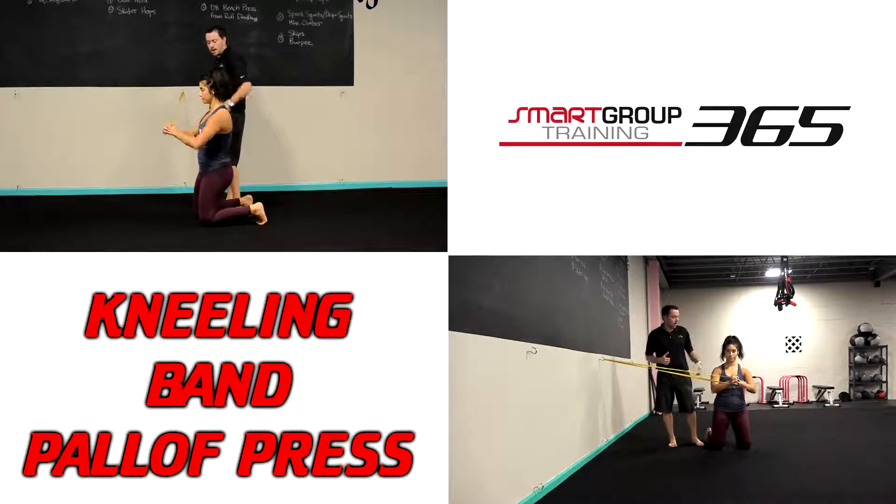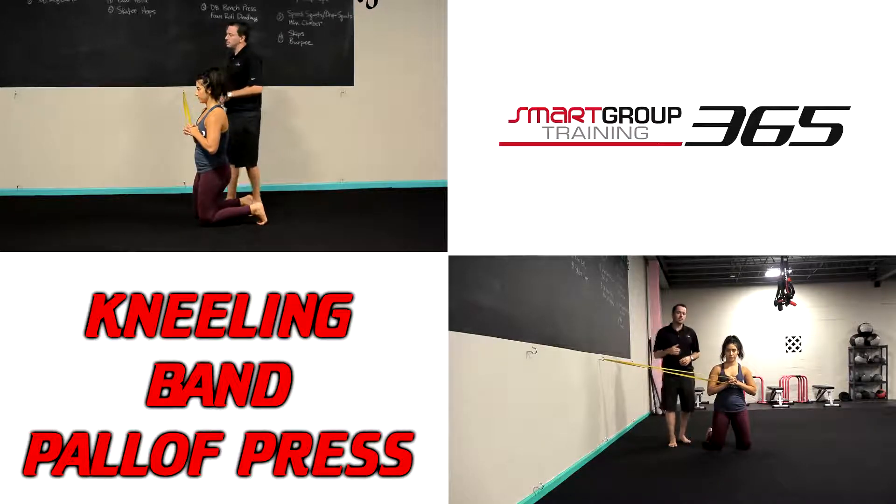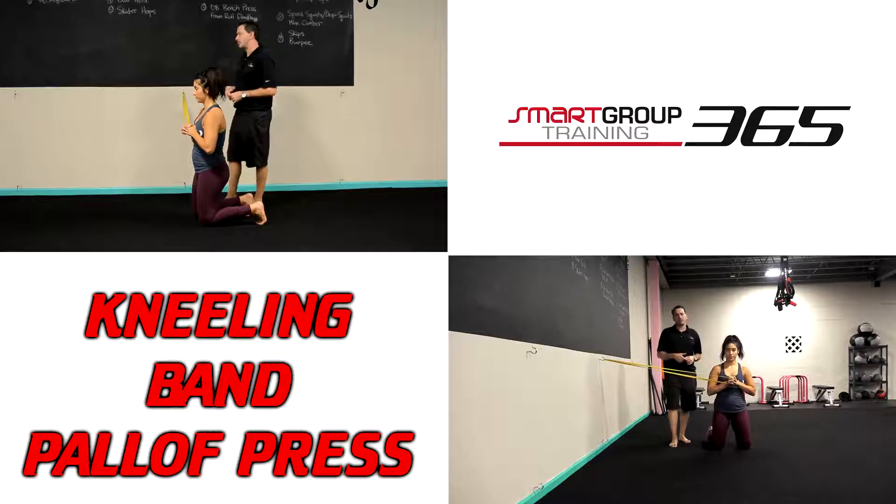She presses straight out. We've got good alignment all the way through and we just go press in, press out. Don't let the body rotate. And that's going to be our kneeling band paloff press.